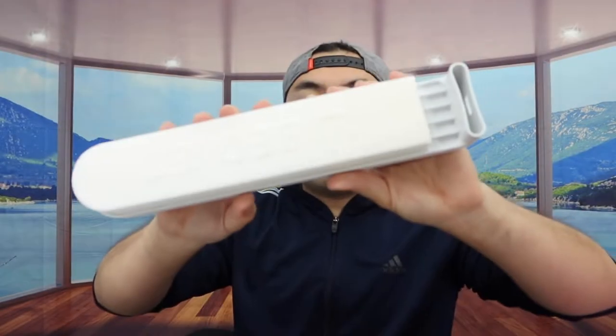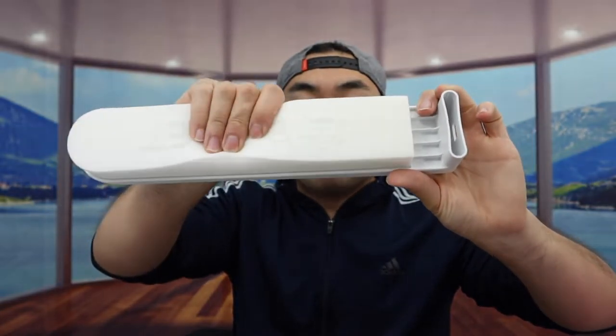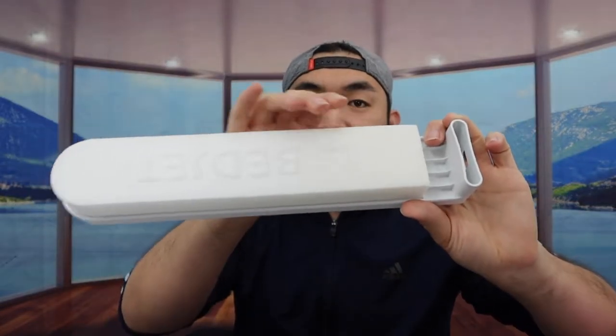Next thing we got is what they call the mattress mount base. For this part, it has a full material — you probably want to put it onto your mattress. We'll figure that out in a second.